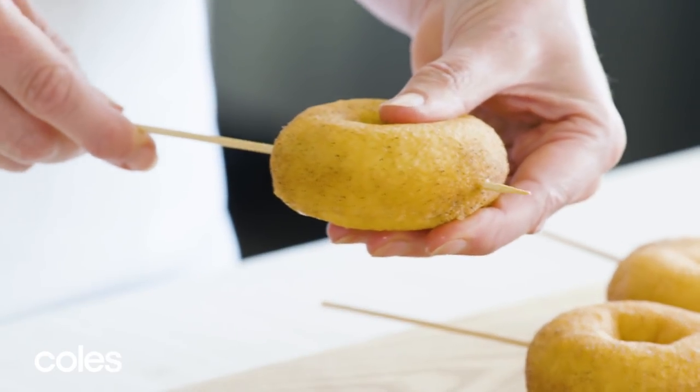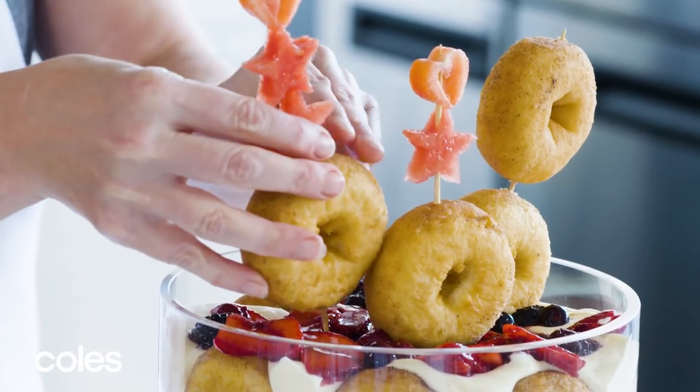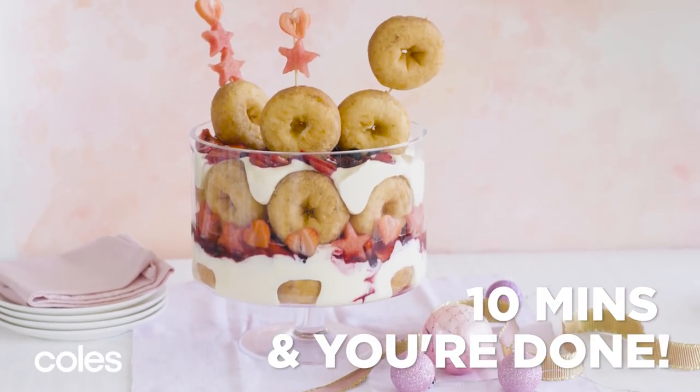For the finishing touches, thread more doughnuts, strawberry hearts, and watermelon stars onto skewers. Insert into the top of the trifle.